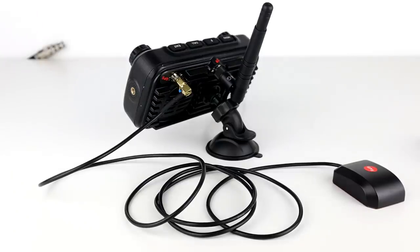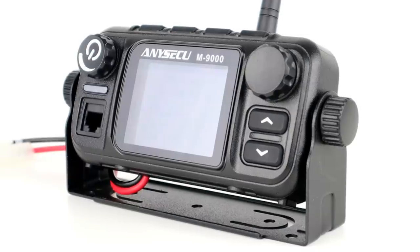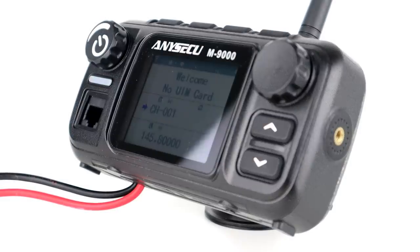After extended use talking to Chris, the small fan kept the radio well within normal temperatures. The audio quality through the built-in speaker is very good. When the local repeater was transmitting its carrier before identifying itself, it was almost silent — which is brilliant.